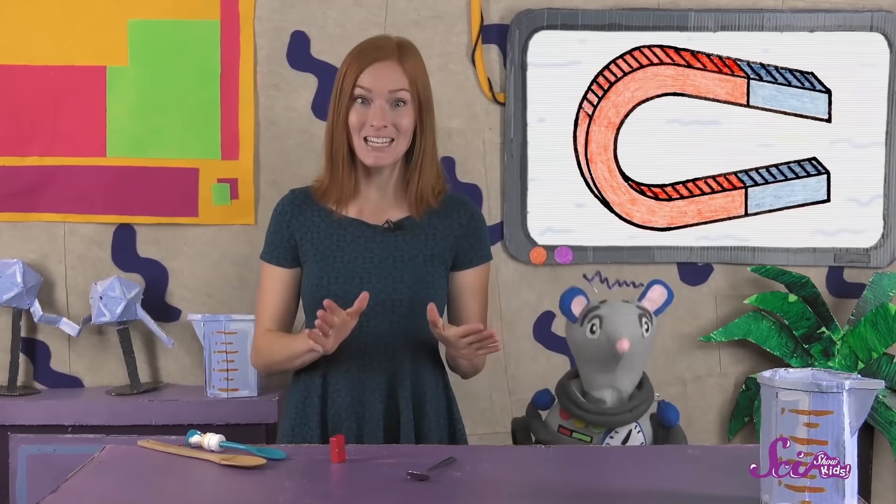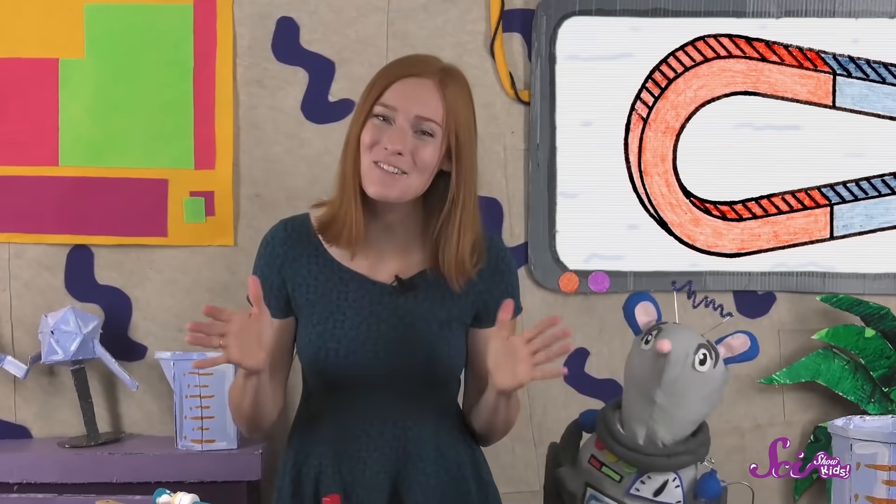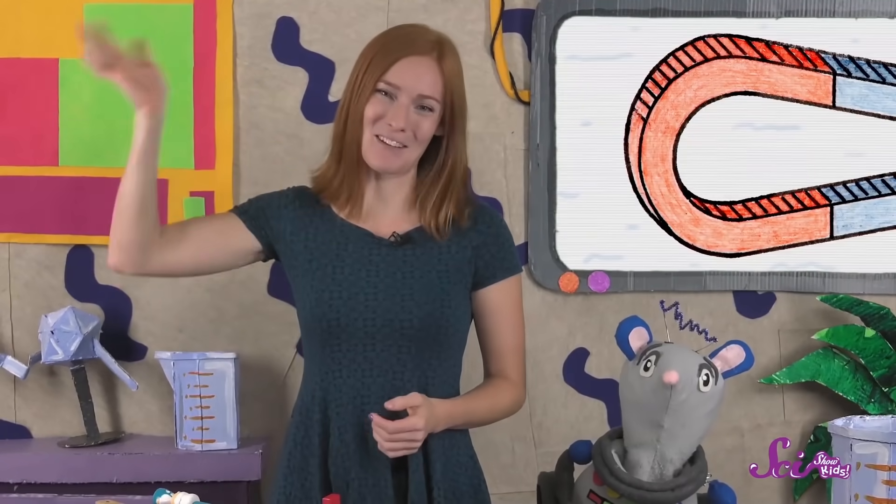If you're curious about what other kinds of things are attracted to magnets, you can ask a grown-up to help you experiment. If you have a magnet, you can hold it up to different kinds of things and see if you can guess what the magnet will attract. Thanks for joining us! If you want to keep learning and having fun with Squeaks and me, hit the subscribe button, and we'll see you next time here at the Fort!